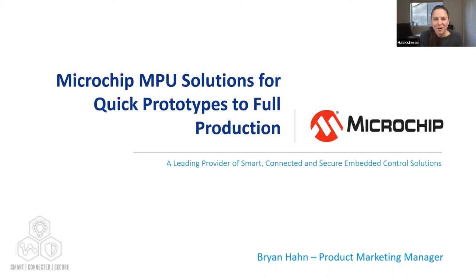Thanks for joining us. I'll let Brian take it from here. Good morning, good evening, or good afternoon depending on where you're attending from. I'm going to share a little bit about Microchip's MPU solutions, in particular our System on Module products. Microchip has been around for a long time — most of the business has been 8-bit, 16-bit, and 32-bit microcontroller products, along with a wide range of analog and interface products.